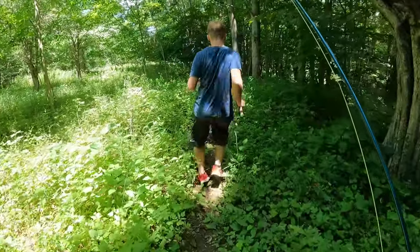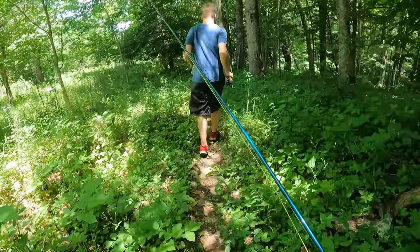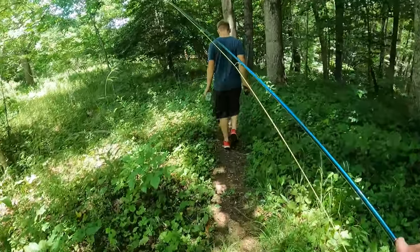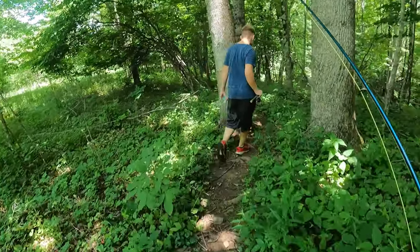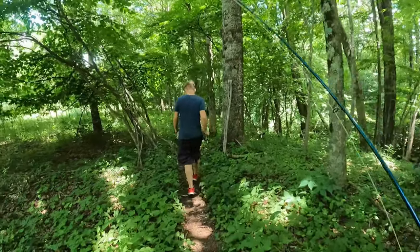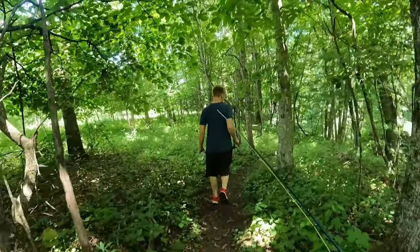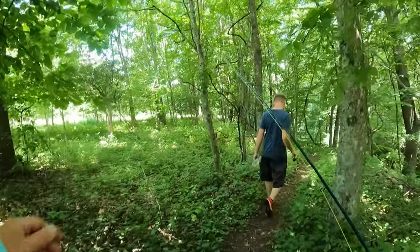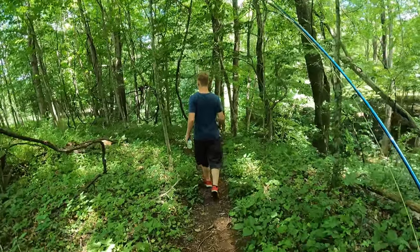All right guys, we're heading out of here. Gage caught two, I caught two. Didn't do too good with the fly rod — I think it's too long, it's not the best fly rod for small creek fishing, not the best setup. Anyway, thank y'all for watching! If you haven't already, go ahead and subscribe — it really helps me out and gives me more motivation to keep putting out more videos. Thank you, I'll see y'all on the next one!